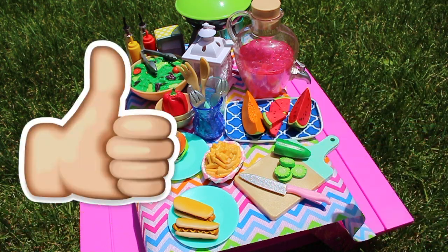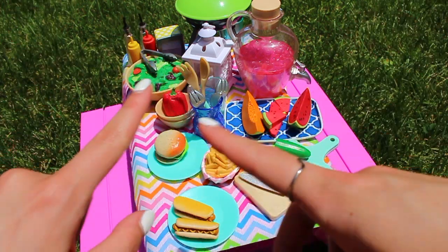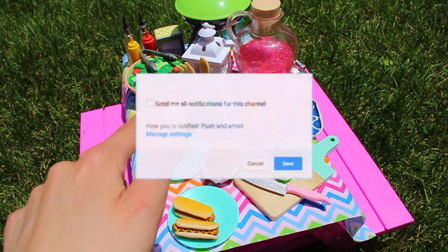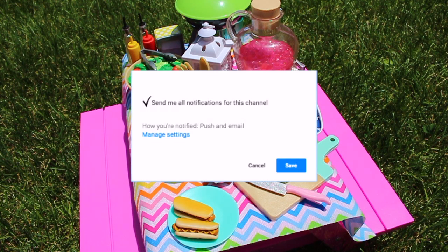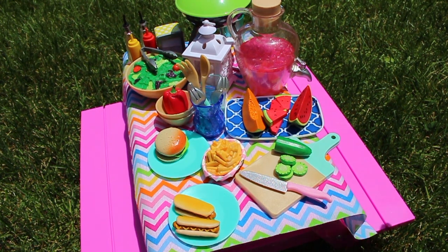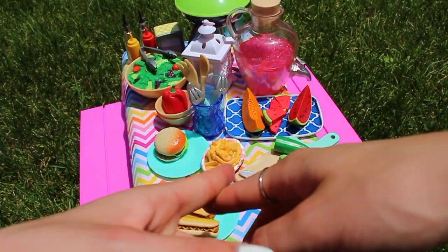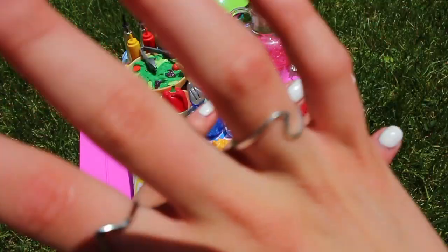If you guys liked it, make sure you give it a big thumbs up and also make sure you subscribe if you want to see more videos. Turn on my post notifications to be notified whenever I post a new video so you guys won't miss out. Thank you guys for watching — I love you guys so much and I hope you guys are having a great summer so far. I'll see you guys in my next video, bye!